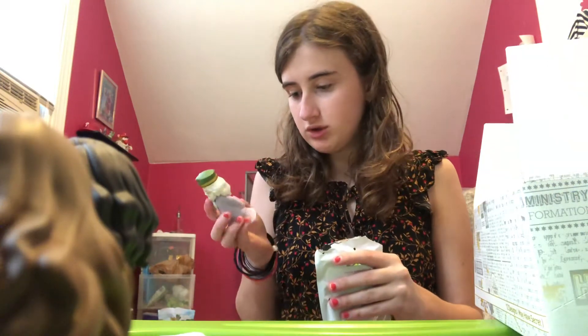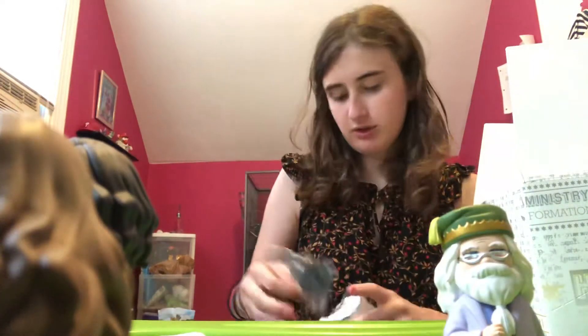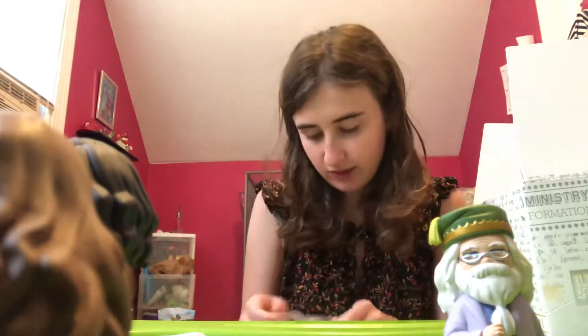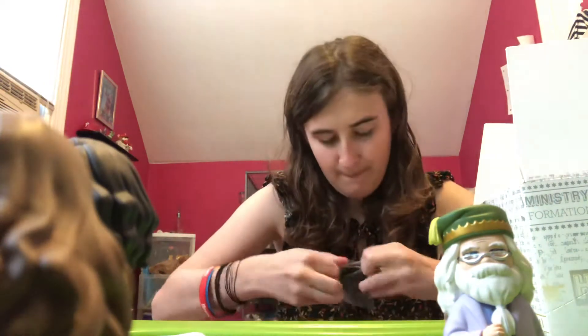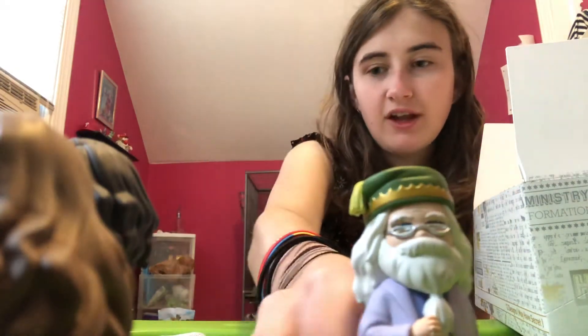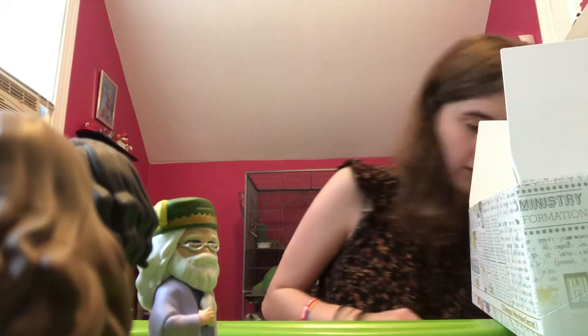This is Dumbledore. Dumbledore — he also doesn't have a wand. I don't know why he doesn't, but he doesn't. Now get out of here, old man. Oh wait, I forgot his card. There it is, there he is.